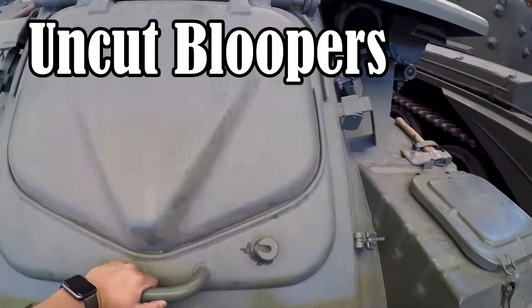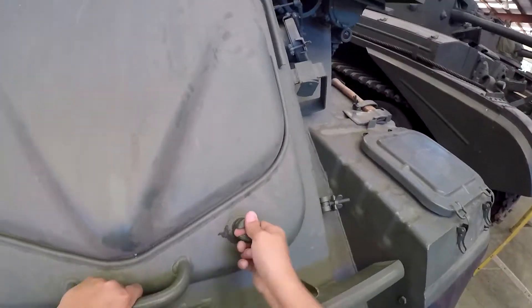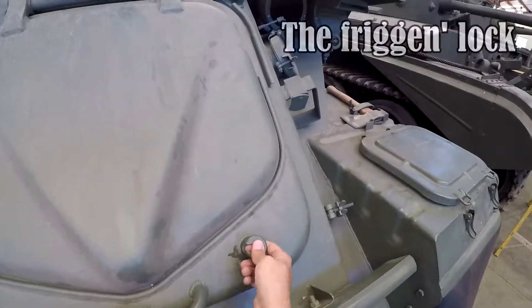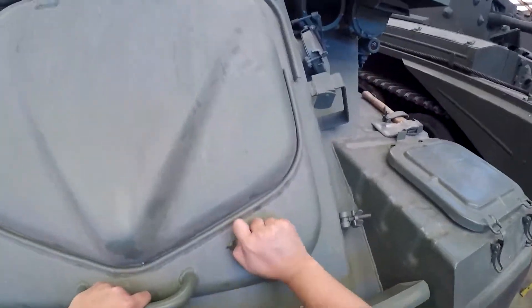And what you do to lock it is, twist this — twist this, oops — twist this.